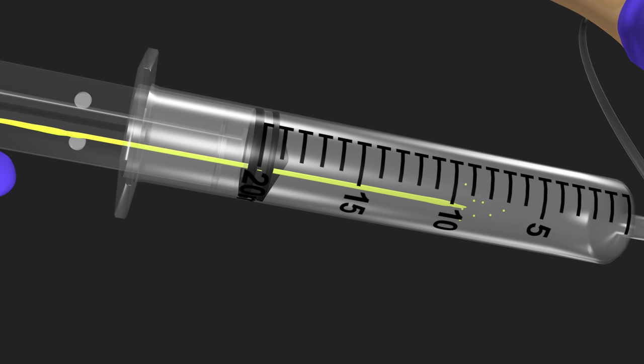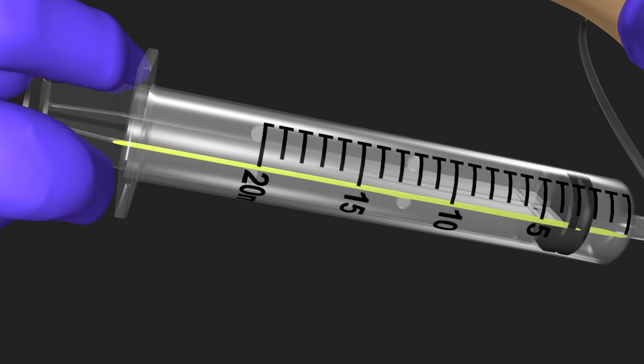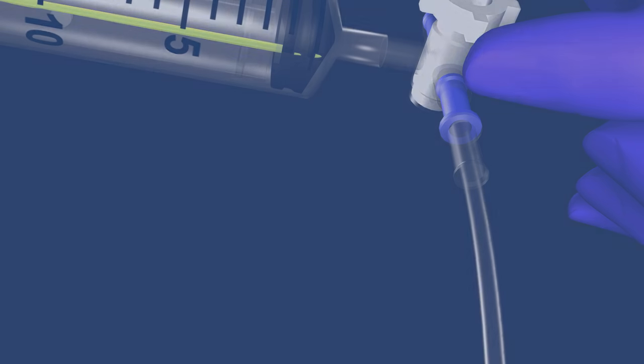Several studies have shown that the rate of contamination increases directly with the number of strokes of the syringe, creating a significantly higher risk of infection when using the push-pull technique for fluid infusion.